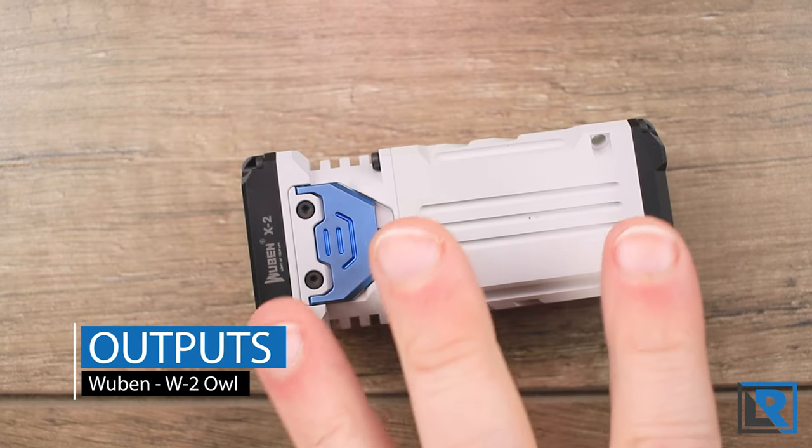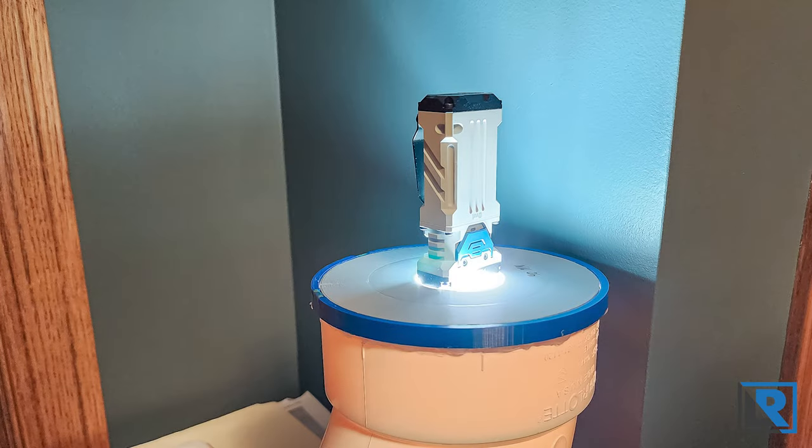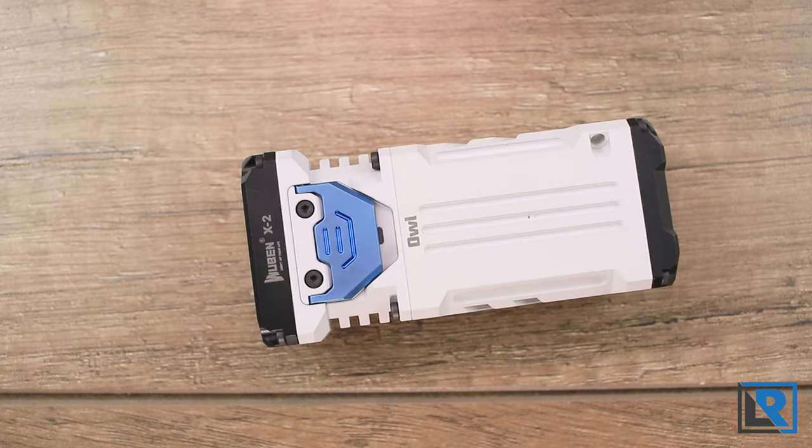I did some output testing with my homemade lumen tube, with numbers measured at 30 seconds per FL1 standards, comparing to Wubin's claimed output. Turbo measured 1,750 lumens — about 97.2% of claimed. High was 312 lumens at 78% of claimed. Medium was 80 lumens at 80% of claimed, and low was 7 lumens at roughly 140% of claimed — though low lumen outputs aren't my lumen tube's strength.